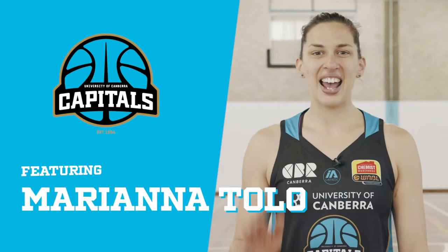Hey, it's Tolo from the UC Caps and this is my ActuAGL Powerplay. Today I'm going to be teaching you how to do a step through.